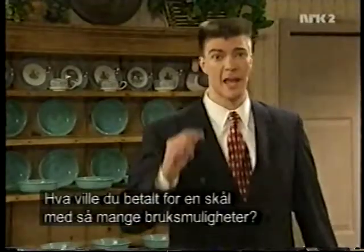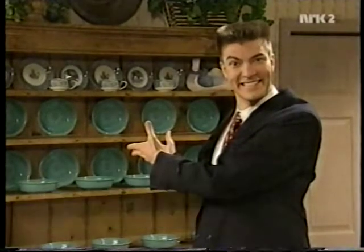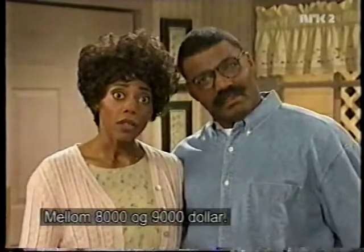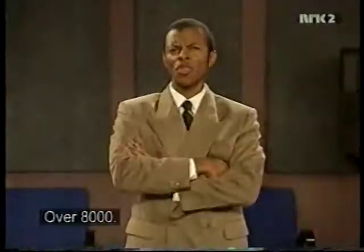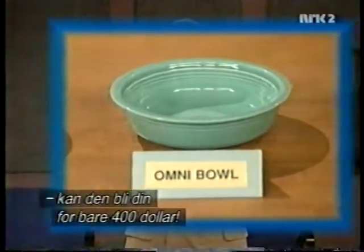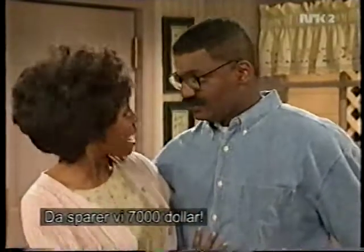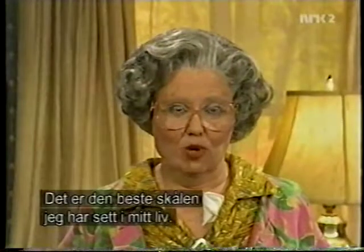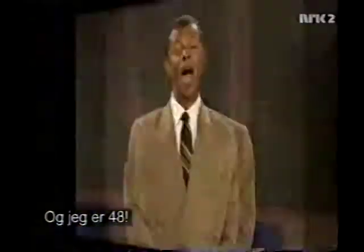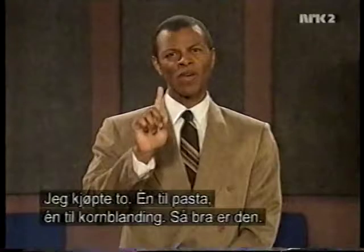How much would you pay for a bowl with so many different uses? $8,000. Between $8,000 and $9,000. Somewhere north of $8,000. What if I told you that if you order Omnibowl today, it could be yours for only $400? Wow, that's a $7,000 savings. It's the best, most versatile bowl I've seen in my entire life, and I'm 48. I bought two — one for pasta and one for cereal. It's that good.